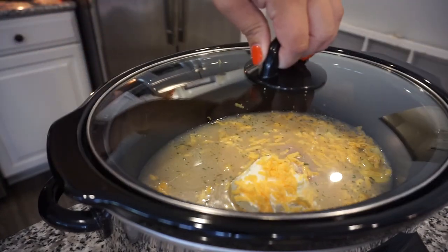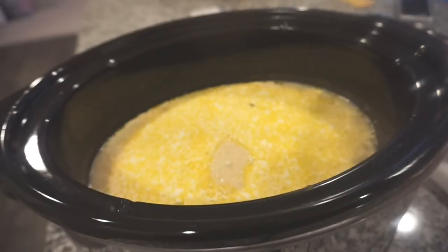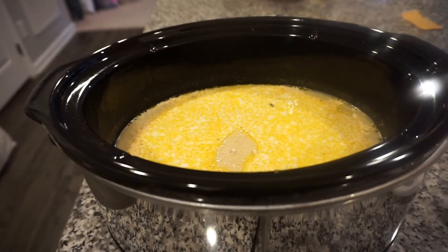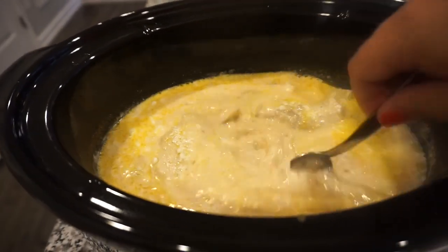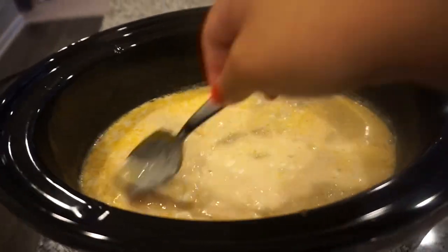Okay y'all, this soup has been cooking all day — it smells so good. It is time to pull this chicken out and shred it and then pop it back in. And while I do that, you are going to fry us some bacon — how's that sound?